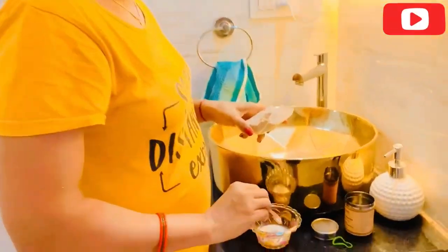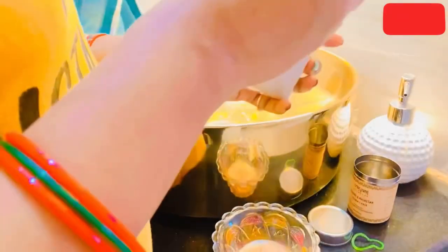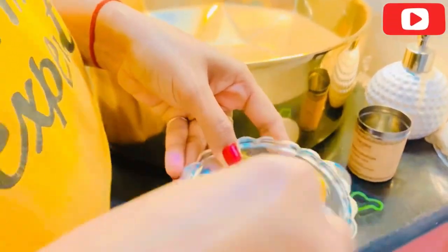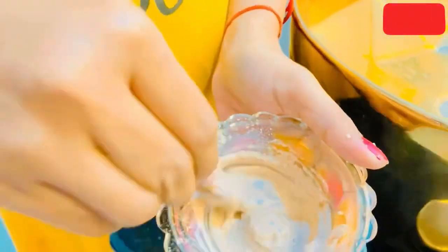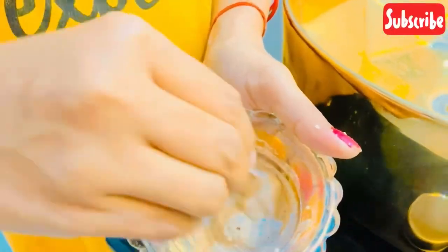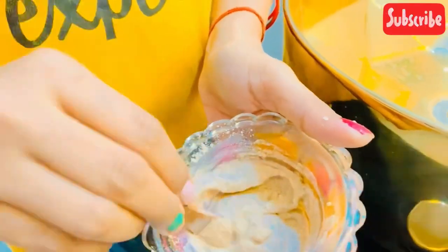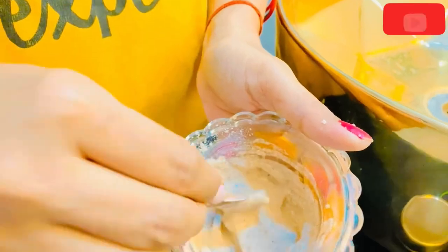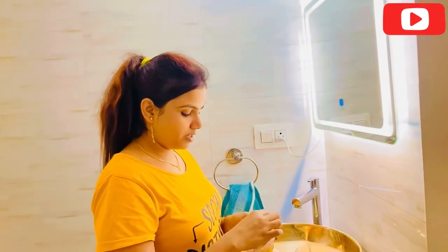I will add 2 tablespoons of milk and mix it well. You can see that it looks good. As I told you, you can add oil. But if there is no oil, then you can skip it. Now I will apply it to my skin.